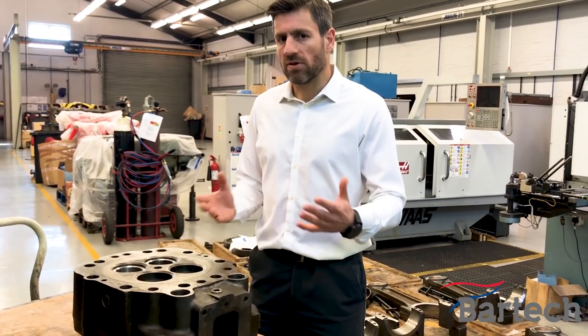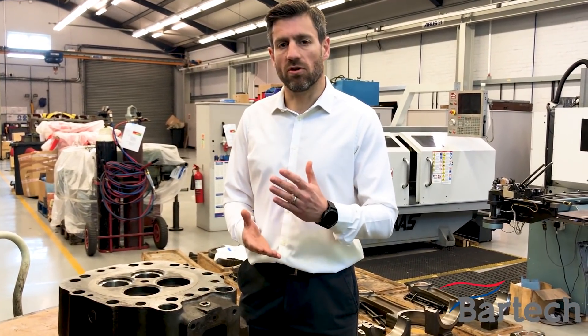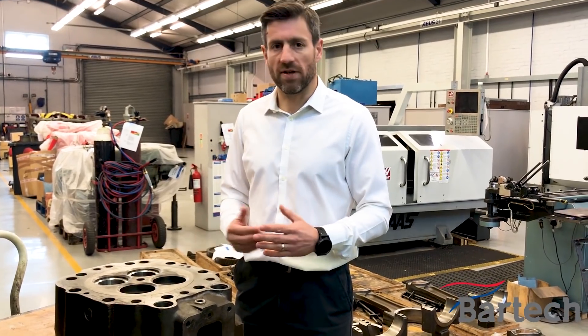A very simple fix — making sure that you've got the right inhibitor and the right additives within the coolant system is going to prevent this kind of damage.